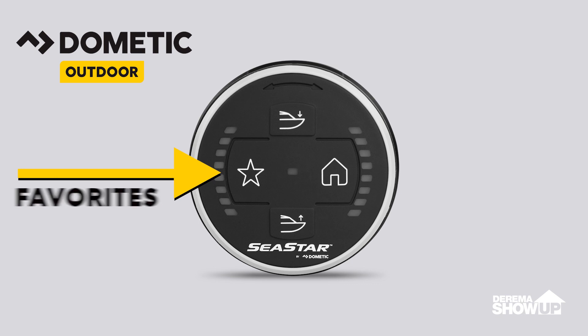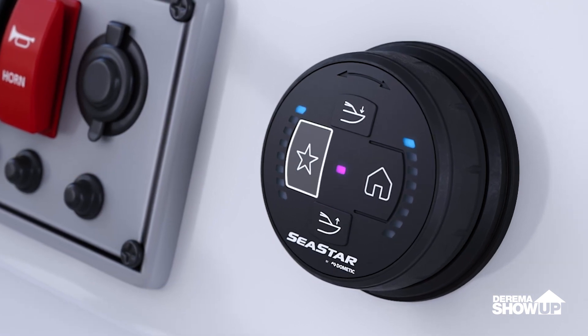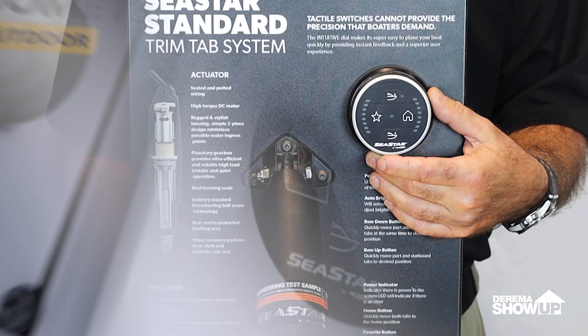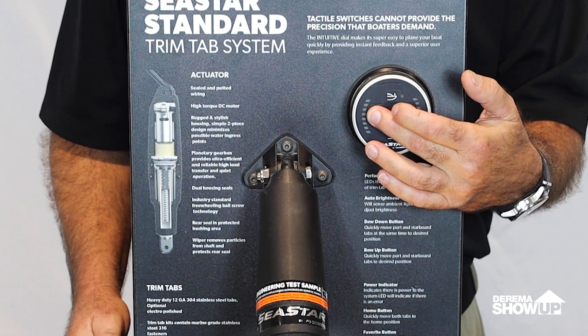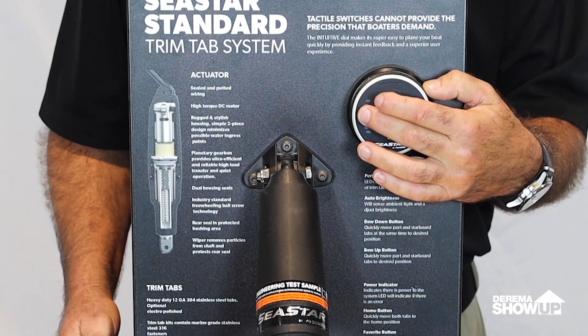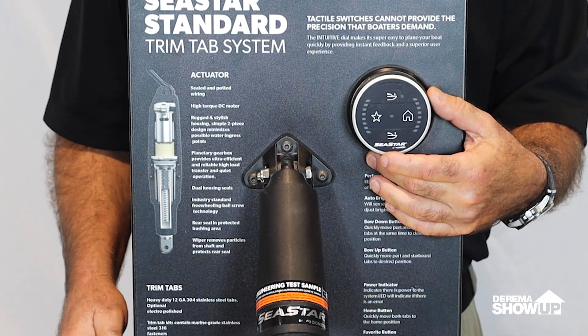Next, we have a favorites button. This is a predetermined position that runs your boat as smoothly as possible — totally customizable to the boater. You press and hold it for a few seconds, that sets that position, and you can recall that position by just gently pressing that switch at any point.